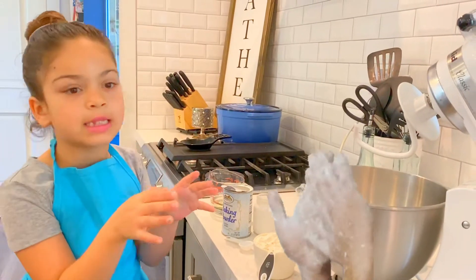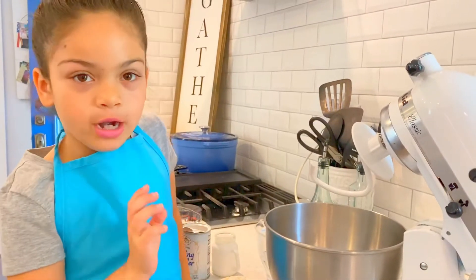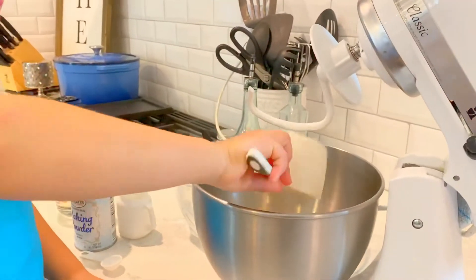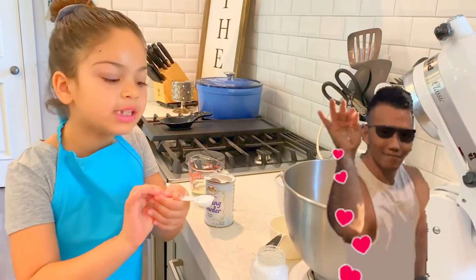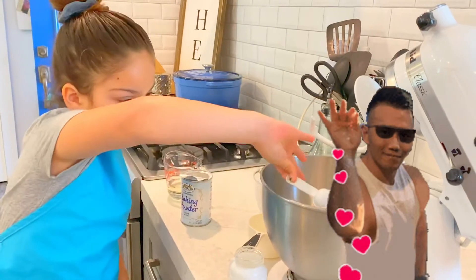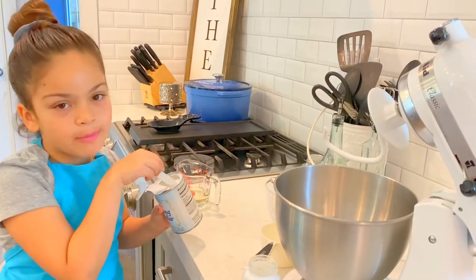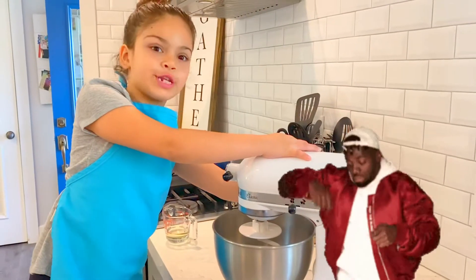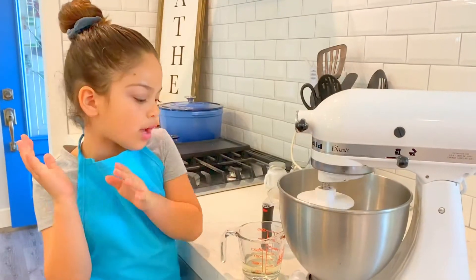So let's get started. Put all your dry ingredients in the bowl. You need three cups of flour — I already put two so let's put one more. So I'm going to add one teaspoon of salt and one teaspoon of baking powder.